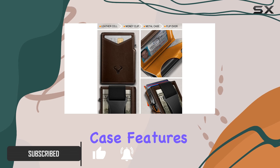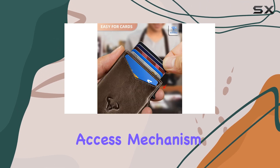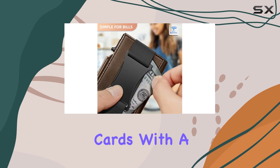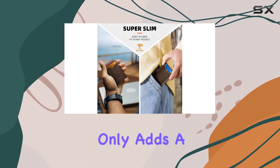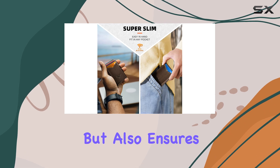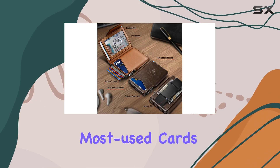The aluminum case features a unique pop-up access mechanism, allowing you to effortlessly retrieve 5 cards with a simple push of a side button. This innovative feature not only adds a touch of coolness, but also ensures quick and convenient access to your most used cards.